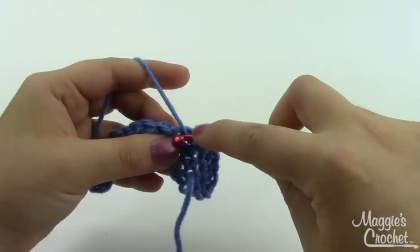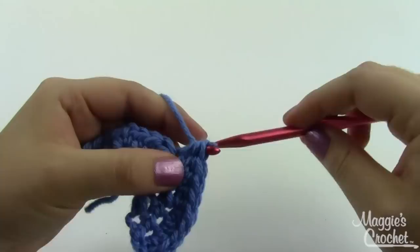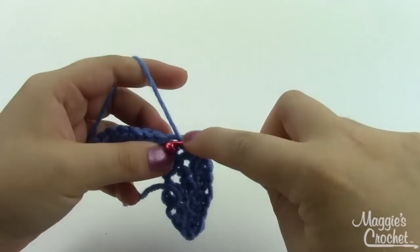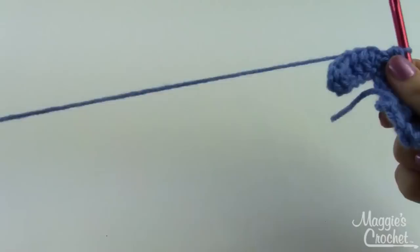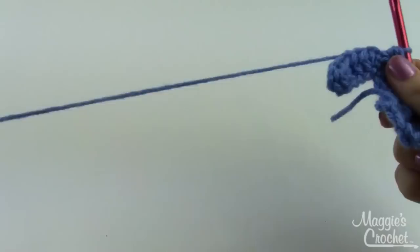The different rates of increase make for really interesting results. This is a fun little project — there's no exact pattern, it's kind of make it up as you go along. You can share links to your photos or visit our Facebook page to share photos with us. The link for the original blog post and the written directions for this will be down in the description. Thanks for watching!